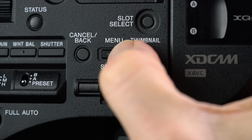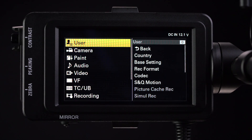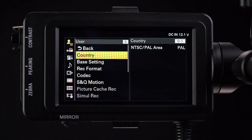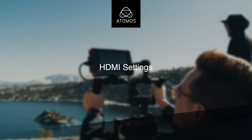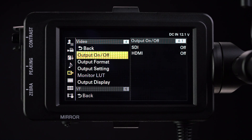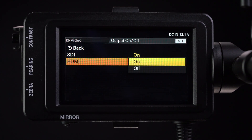Push the menu button on the side of the FS7. Using the select wheel below the menu button, first scroll to the user menu at the top of the main menu. Enter the country menu and select either NTSC or PAL. Once you apply a change, the camera will restart.